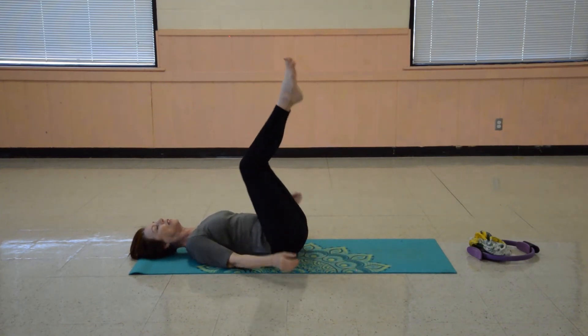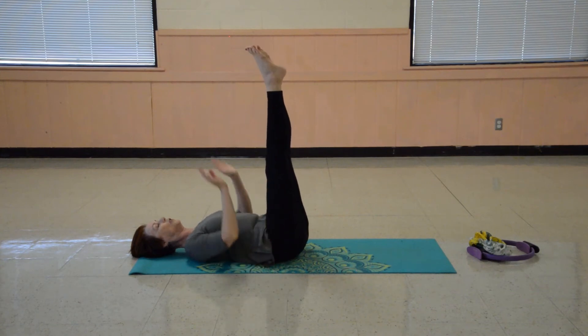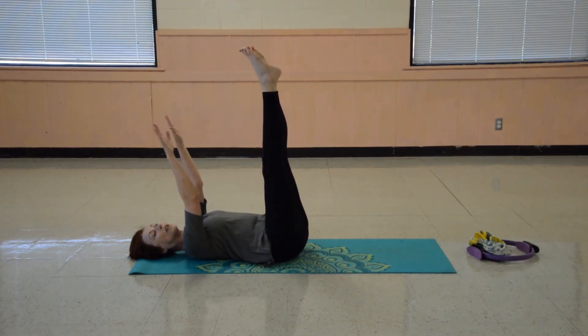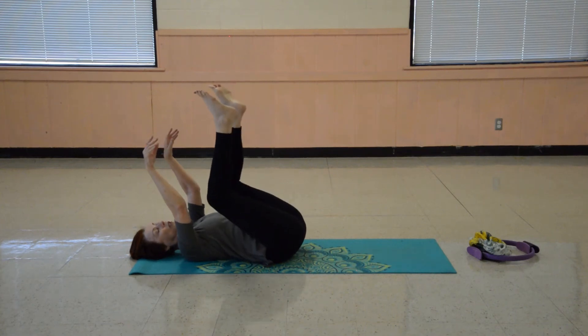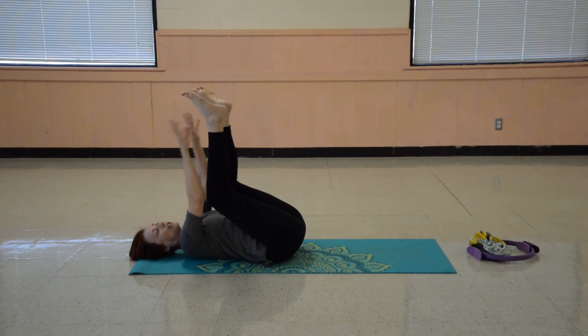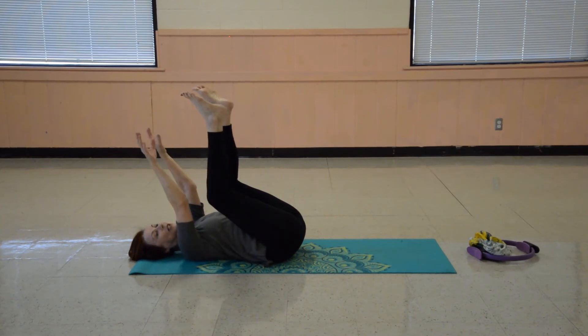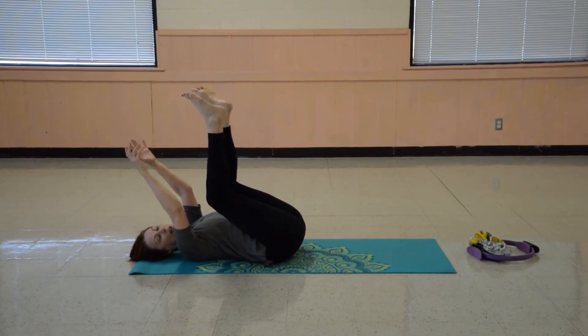Tuck both knees in, extend both legs to the ceiling. They may not get all the way straight — that's fine, just as vertically as you can get them. We're going to lift the arms up as well and just do our dead bug pose. This is where you just let your limbs go lifted. And if you've been on your feet all day — especially if you're teachers or whatever you're doing and you've had a busy day — this is great. It's going to get some of the swelling out of your feet and hands, and you're going to have the blood circulating back up your limbs to your heart.